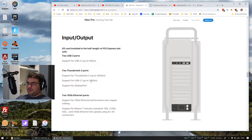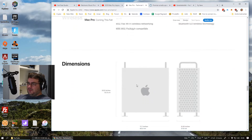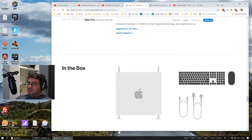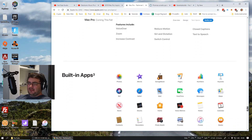Connectivity includes USB-A, the usual Thunderbolt ports, USB-C, and 10 Gigabit Ethernet. It will also come on wheels — they are optional. You get the Mac, keyboard, mouse, the power cable, and macOS.